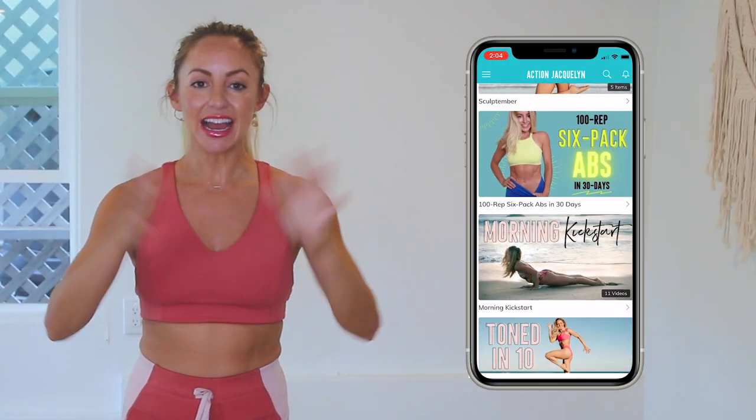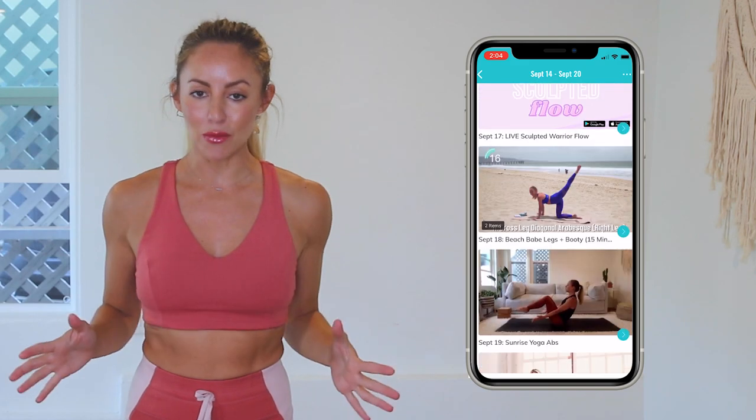Great job — amazing work today! Remember that every single time you show up on your mat for one of my workouts you are getting stronger and more confident every single day. Check in with me using the hashtag stretchy fit abs, and remember that this entire 30 day challenge is available inside of my Stretchy Fit app where you can download the videos and watch without Wi-Fi.